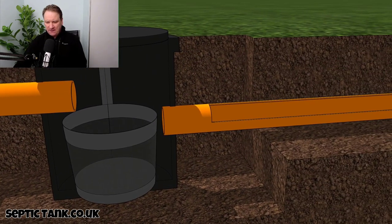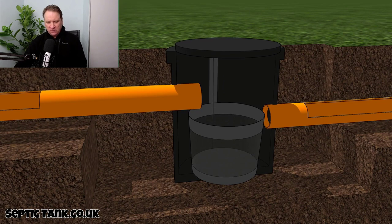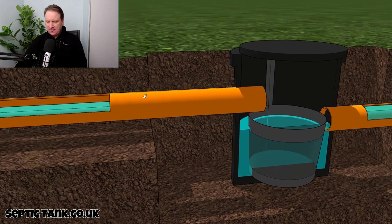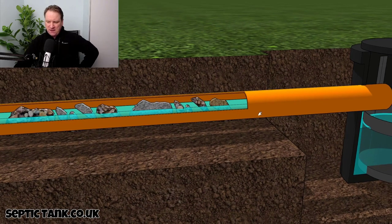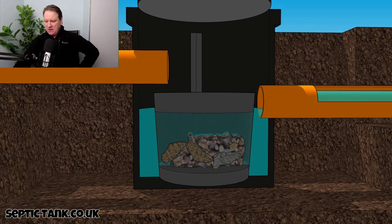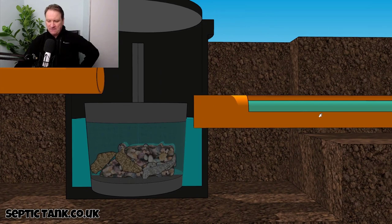Basically, how it works is this: wastewater from your property will come in to the silt chamber, it will fill up, and the water will then exit. Debris — pieces of rubbish, lime scale, bits of hair, soap, sanitary towels, nappy material — make their way down through the pipes and end up in this little basket at the bottom.